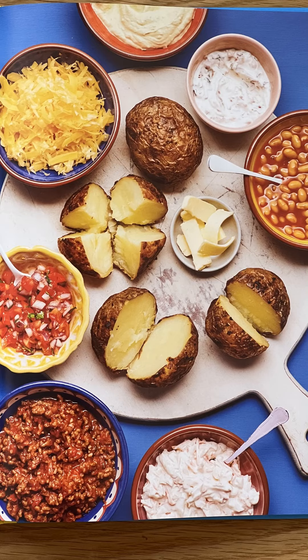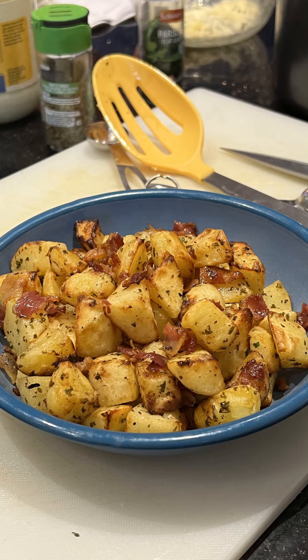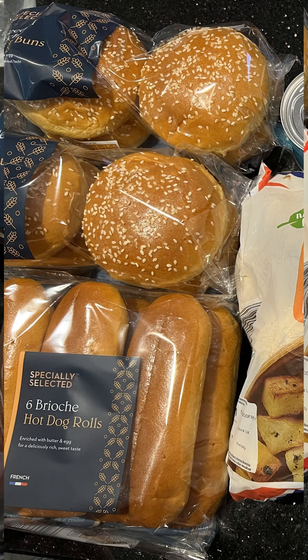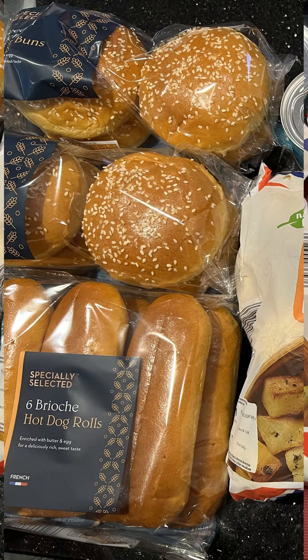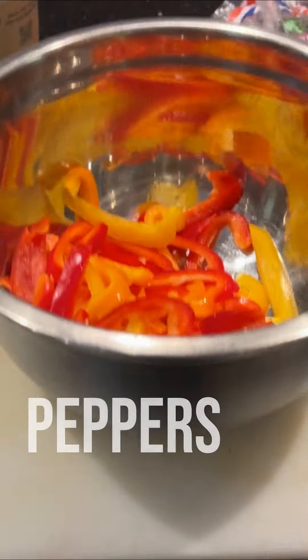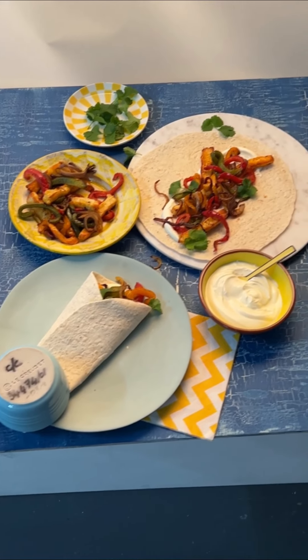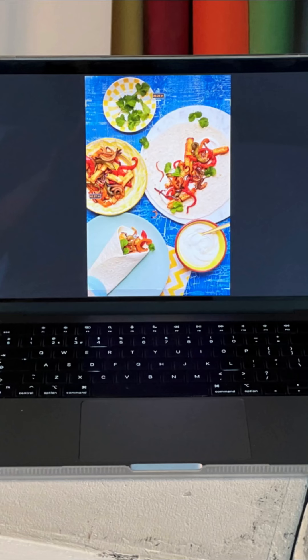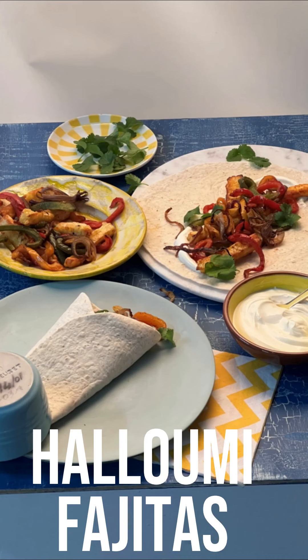We also snuck in a few Aldi ingredients because we wanted to show that you can cook cheap food in the air fryer — you don't have to spend a fortune. You can see the bread buns from Aldi for the burger and hot dog recipes, potatoes for the wedges, peppers and halloumi from Aldi for the halloumi fajitas. Don't be put off by Aldi at all — they've got some brilliant stuff. Just look at how the halloumi fajitas turned out — that was a photo shoot with Aldi ingredients!